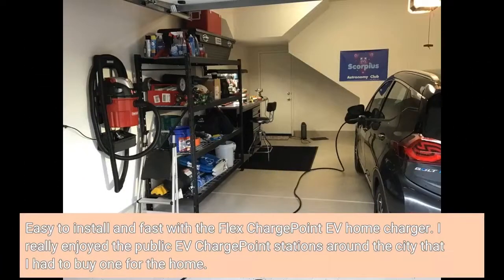Easy to install and fast with the Flex ChargePoint EV Home Charger. I really enjoyed the public EV ChargePoint stations around the city, so I had to buy one for the home.